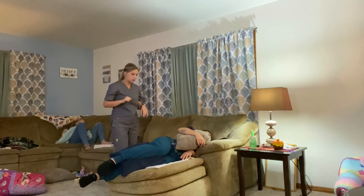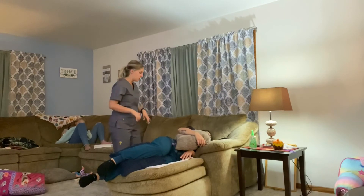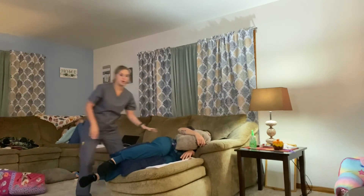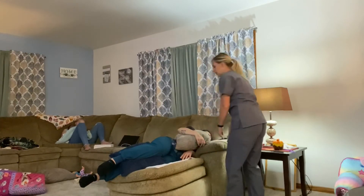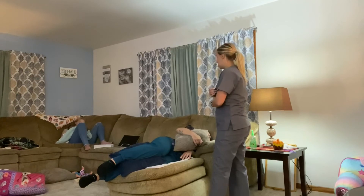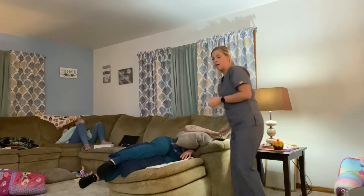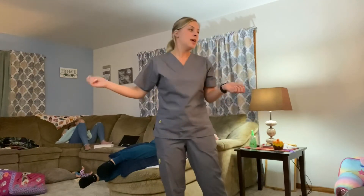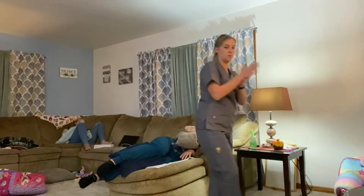We're going to move the bed back down to a comfortable position, lower the rail — which we already should have lowered on this side — then lower this one and unlock the bed. I'm going to provide my patient with her call light, open the privacy up again, and finish with some more hand sanitizer.